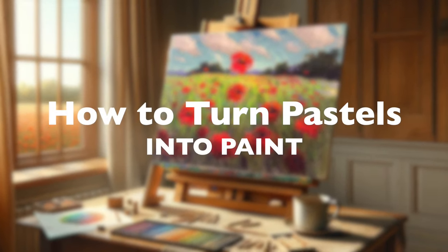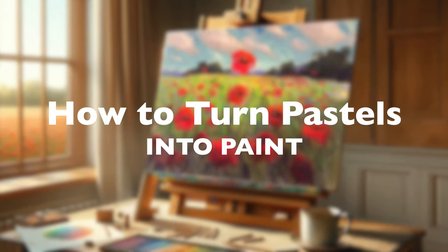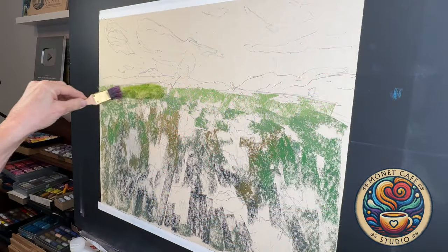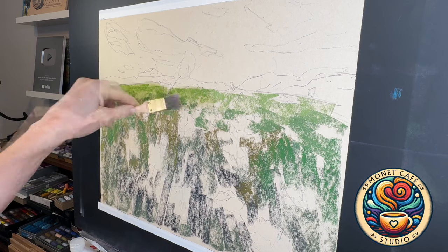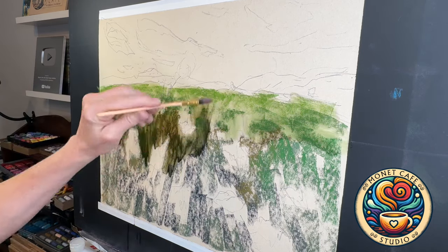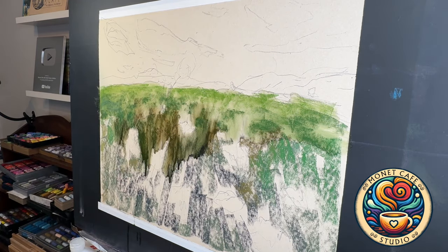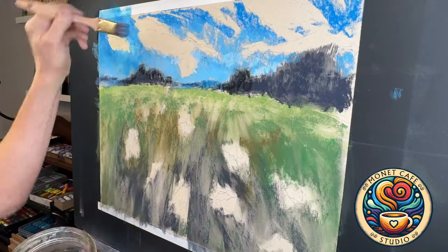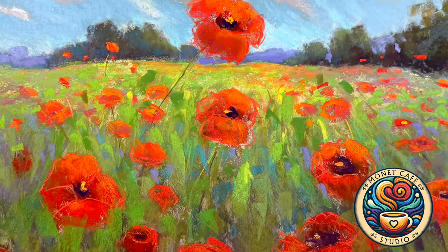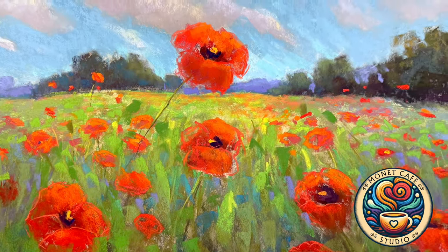Welcome artists to Monet Cafe Studio. Did you know you can turn pastels into paint? Many artists aren't aware that this dry medium can be applied and liquefied to turn into paint. There are many different advantages to using a technique like this, and I'm going to teach you that technique right now and show you how to get beautiful results.